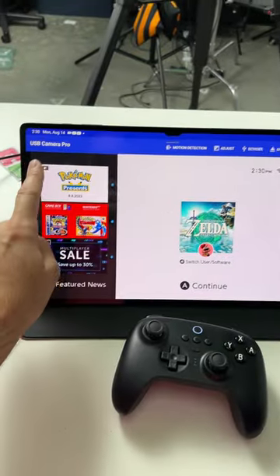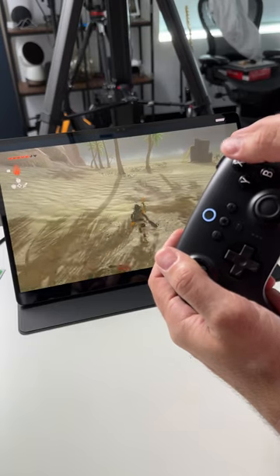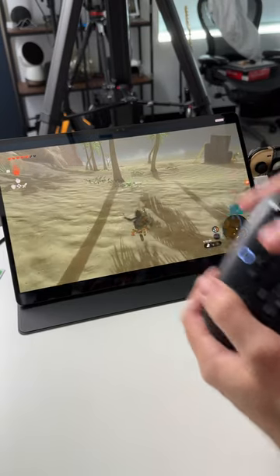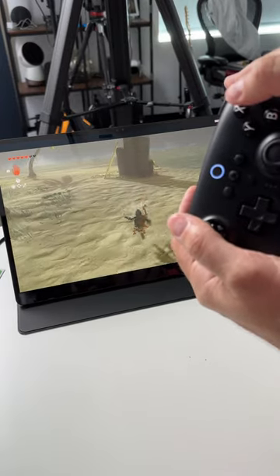You download an app called USB Camera Pro. It's free — it has ads, but there's a paid version without them if you want. Yes, there's a tiny bit of latency compared to having a Bluetooth controller, so it's fine for most games, but I wouldn't play competitively on it.